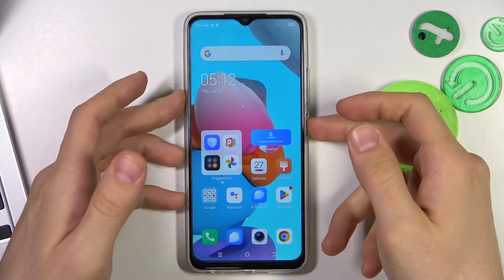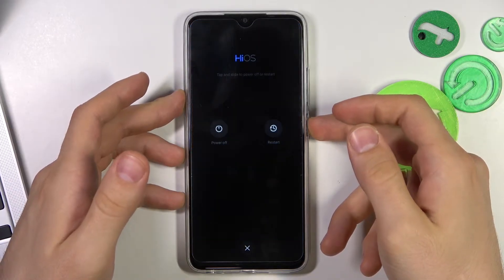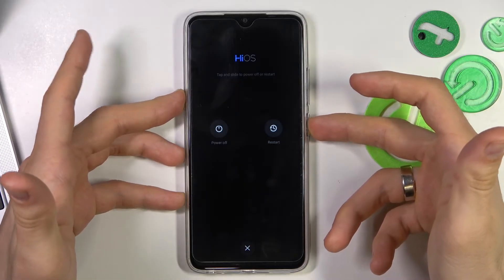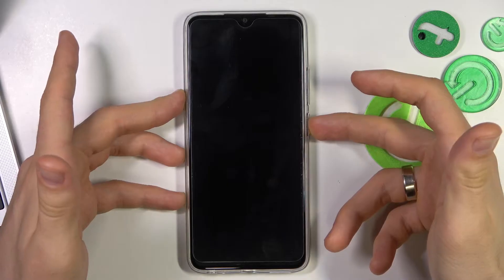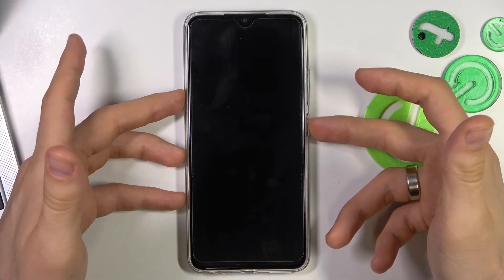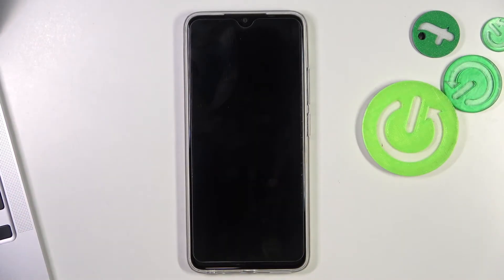Firstly, you need to press and hold the power button until your device will reboot. You need to press and hold for about 15 seconds. Then you will see the Techno logo, and when you see the Techno logo, you need to release the power button and wait until the device boots.